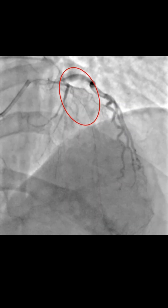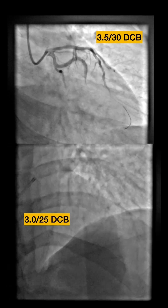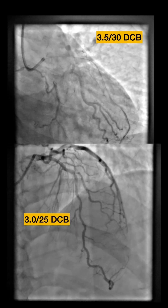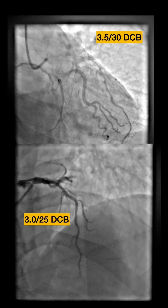We went ahead with our drug-coated balloon strategy. We used a 3.5 DCB for the proximal LAD and a 3.0 DCB for the mid-LAD. The final result shows no flow-limiting dissection and no significant residual narrowing.